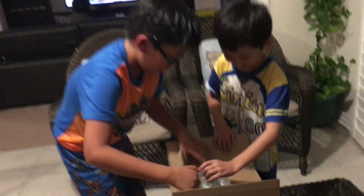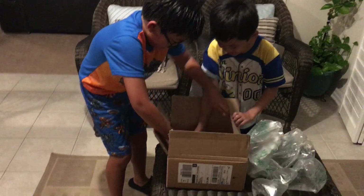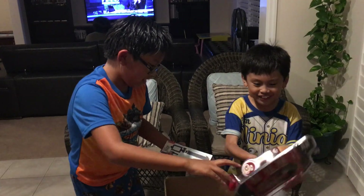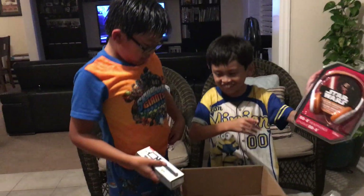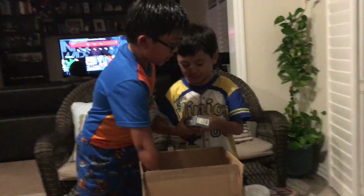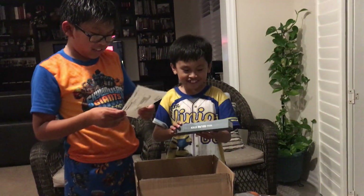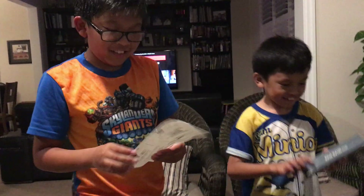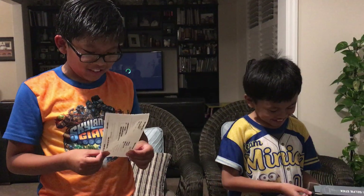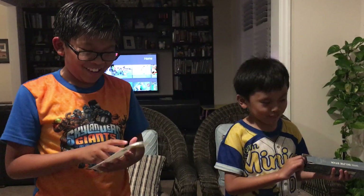Okay, open it! What do we have? Whoa, we have a Star Wars headphone and another selfie stick. Good job!